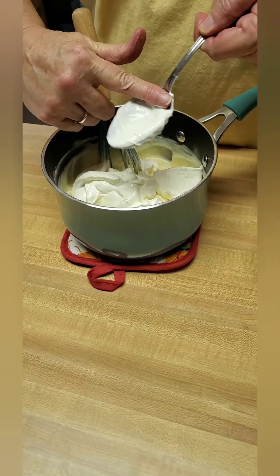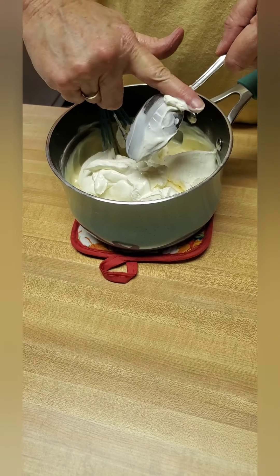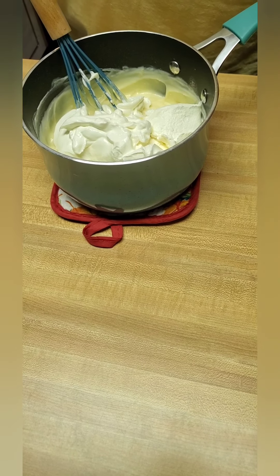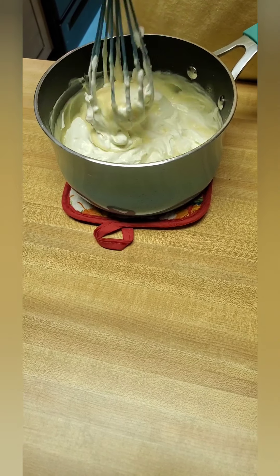My hands are clean, y'all — washed enough dishes today to wash the skin off of them. Okay, we'll mix it in good.